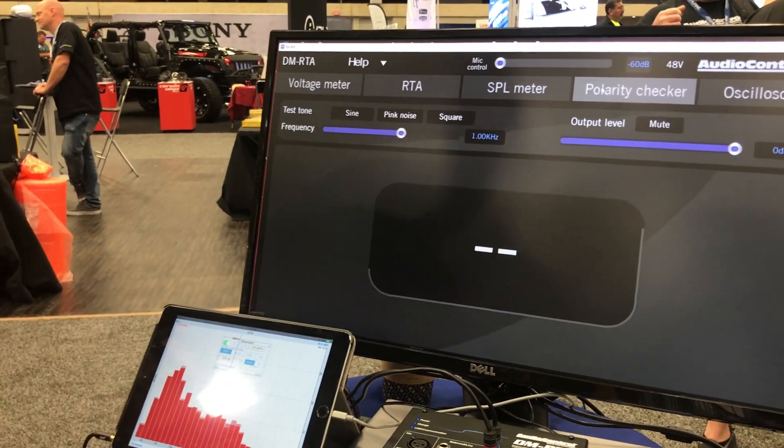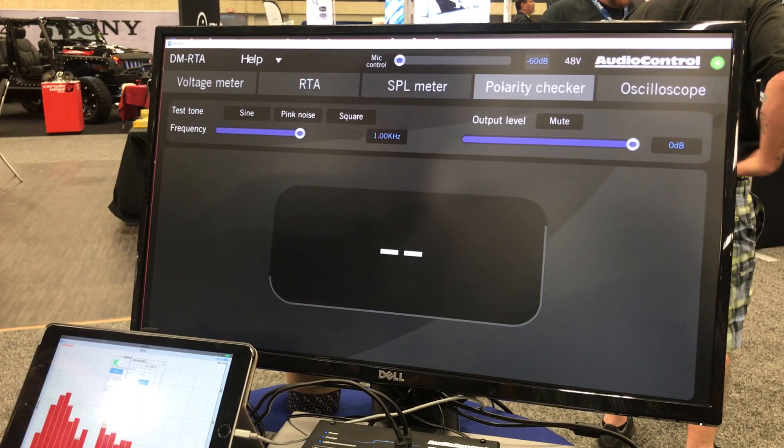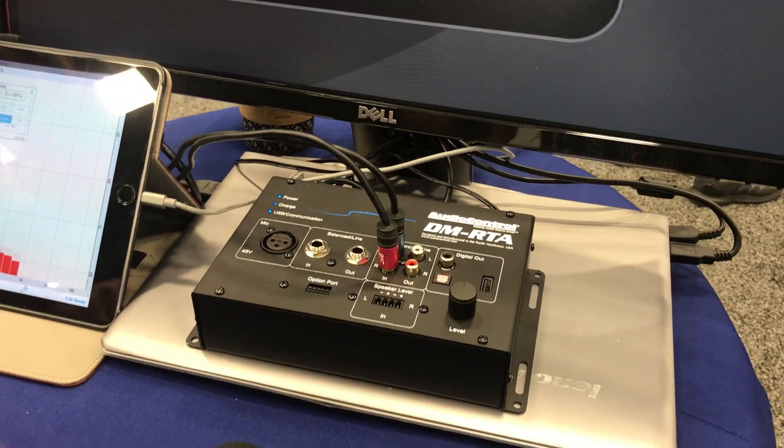It also has a polarity checker. When you click on the polarity checker screen, the clicks are automatically populated from the built-in USB stick. You simply plug in your microphone and can check polarity on all your speakers.